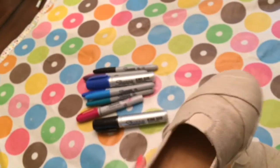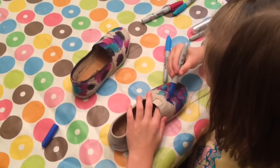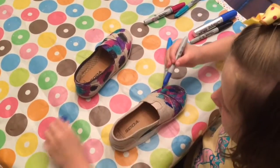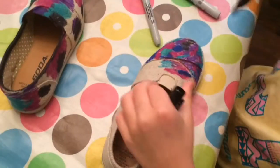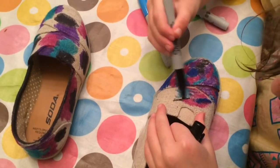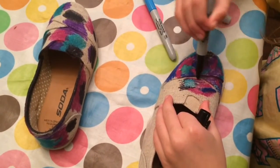The first thing you're going to do is tape off the bottom rubber sole of your canvas shoes. Then you're going to take all of your markers and kind of make little patches of different colors. There's really no rhyme or reason, no right or wrong. You can use all the colors really close together, you can have a little bit of space — just go to town.